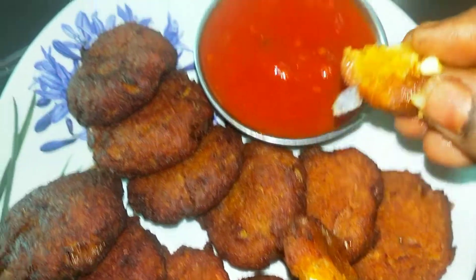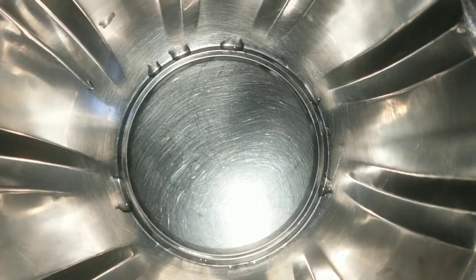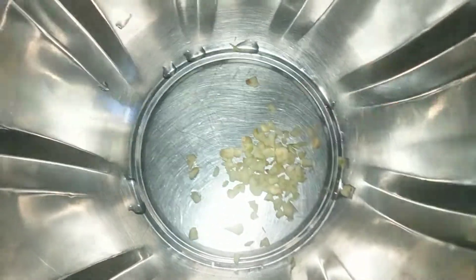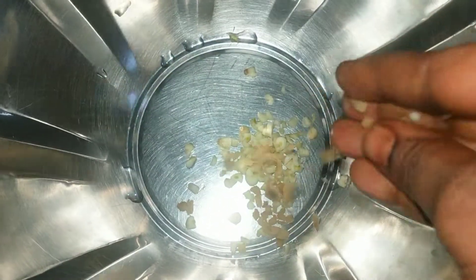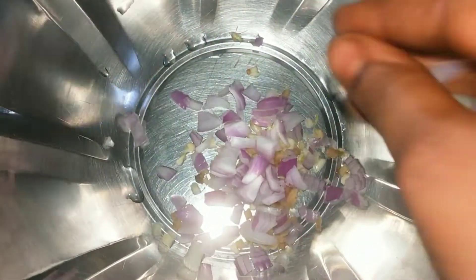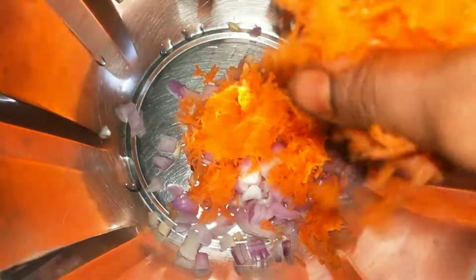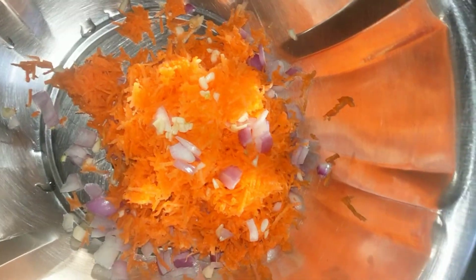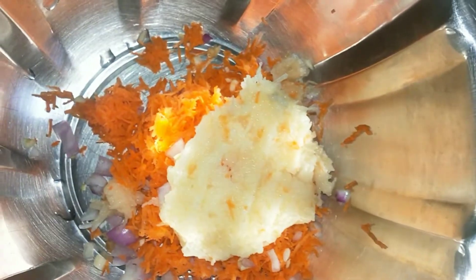I'm going to prepare the ingredients for this recipe. I have a carrot and a potato — I'm going to grate them and add them to the bowl.